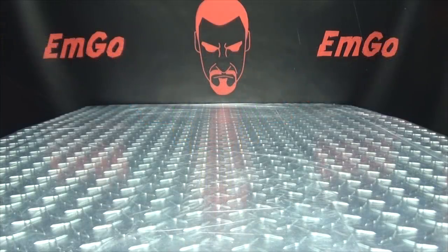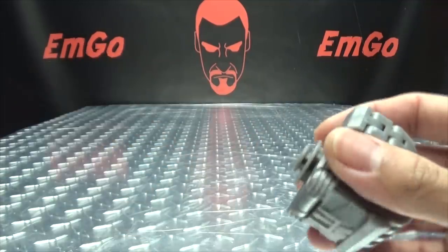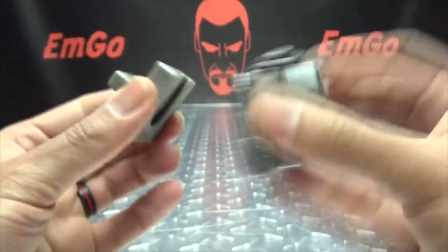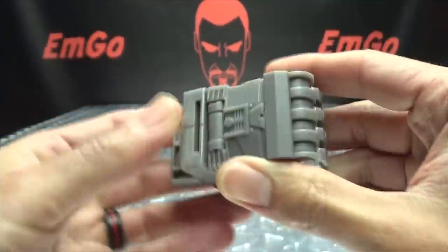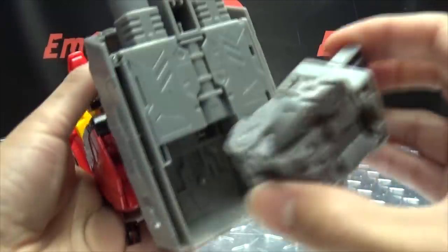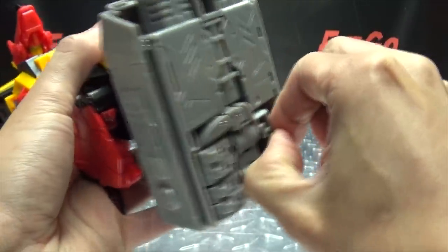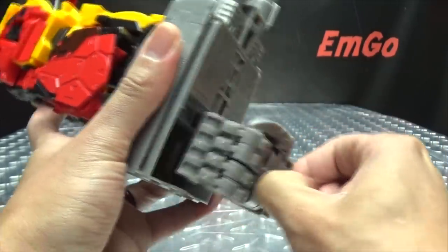Now let's talk about the new hands. To swap these out is very simple — you just pop the hand off the wrist piece; it's on a mushroom peg that comes off very easily. You just slide on the new hand and it pops into place. These hands store in the feet just like the original ones did, so you still have that storage option. They fit a little more snugly than the originals.